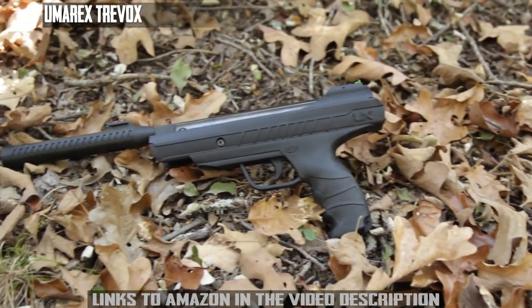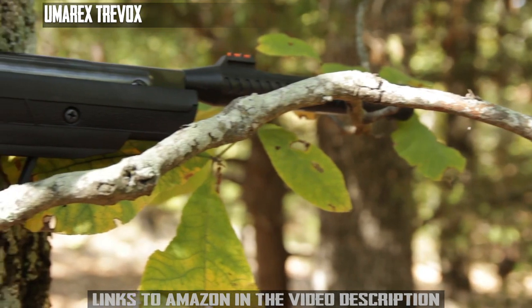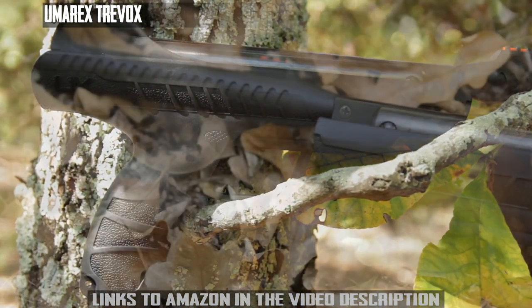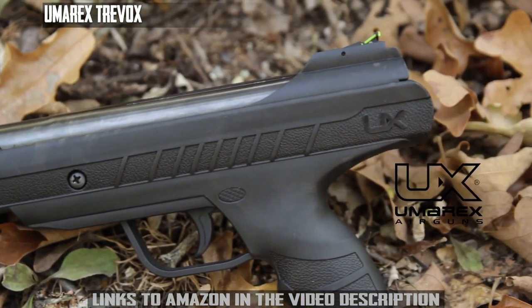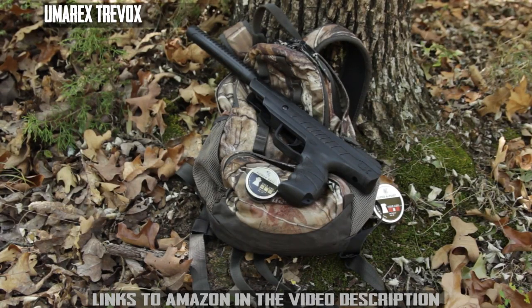The reinforced Silence Air system provides a firm grasp when cocking the pistol, and the contoured grip is the most comfortable found on a brake barrel pellet pistol today. No hunter, gardener, or homeowner should be without the modern, compact, stealthy, and quiet Umarex TreeBox pellet pistol.